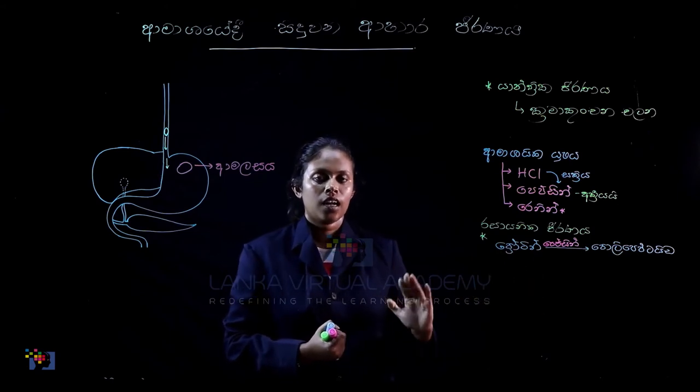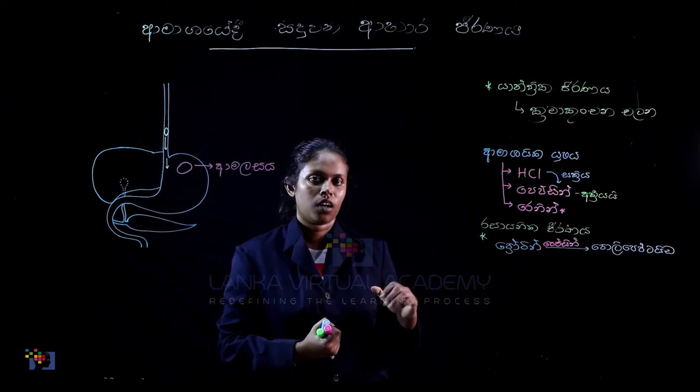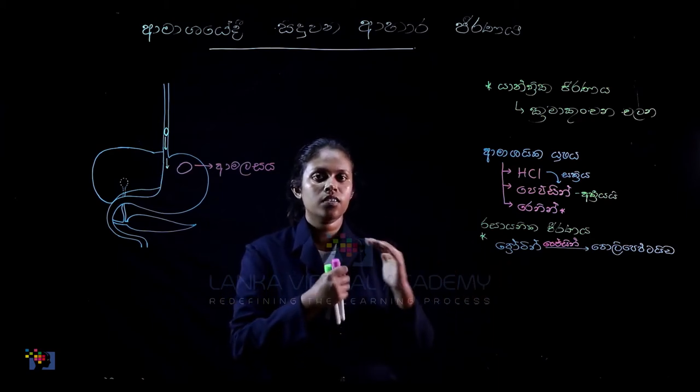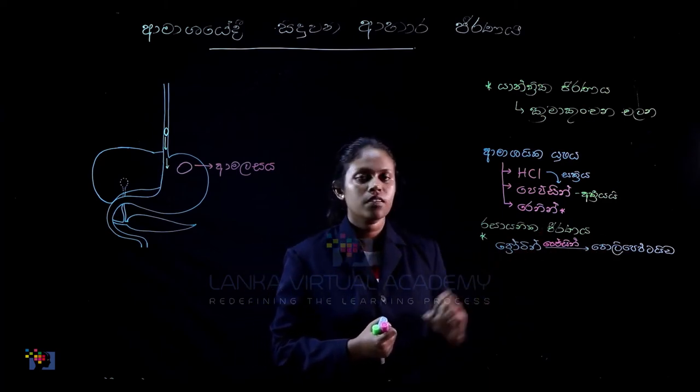So we know about protein polypeptide. We know about carbohydrate. Carbohydrate, salivary amylase, and amylase. We know about polypeptide.